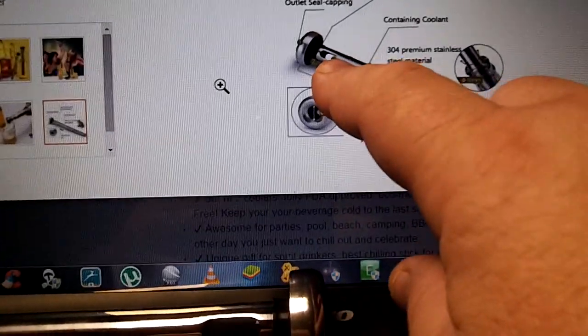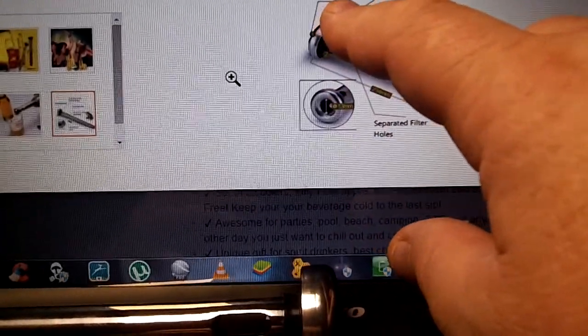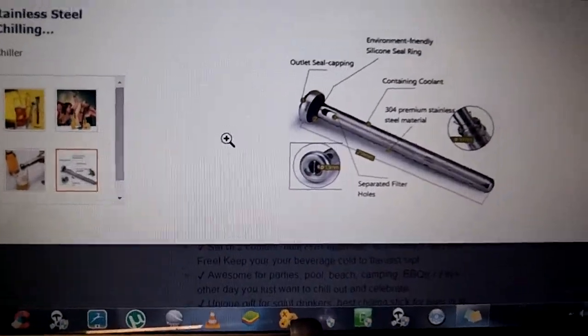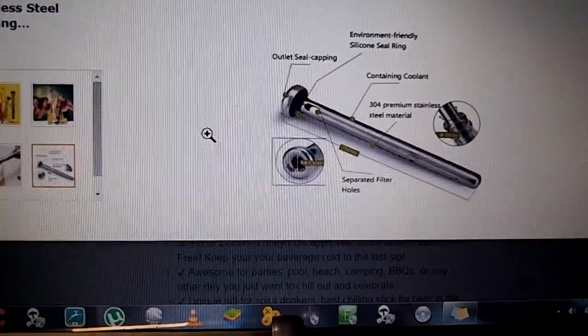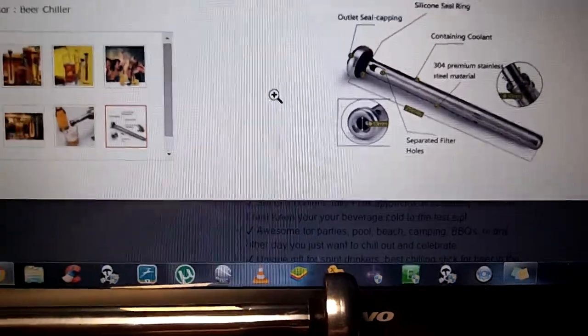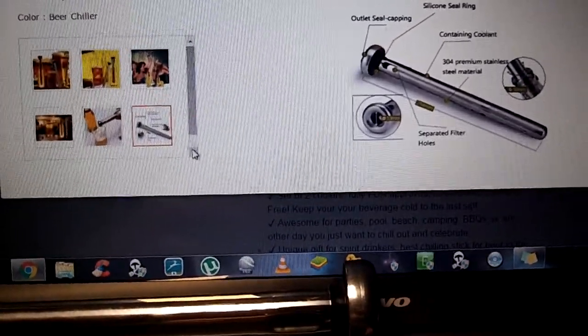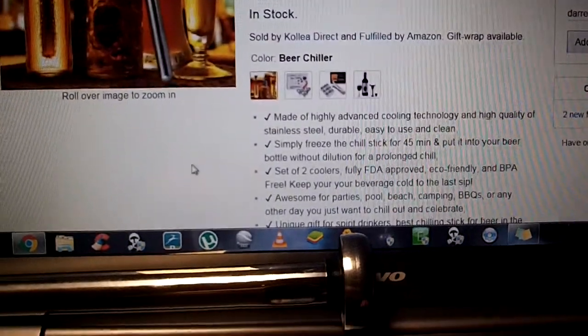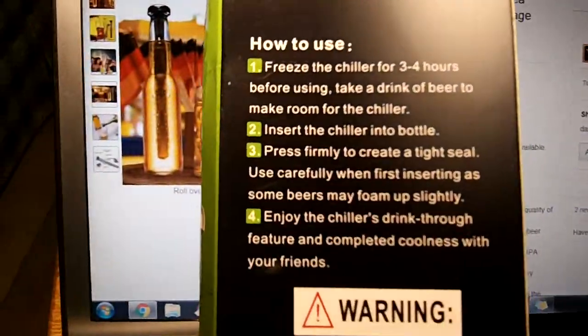There are the filter holes as I was speaking about, and the outer seal capping which is that black grommet that I showed you — an environmentally friendly silicone seal ring. It's pretty self-explanatory once you get it how to use it, so no directions are really needed, but they are on the box and easy to read.